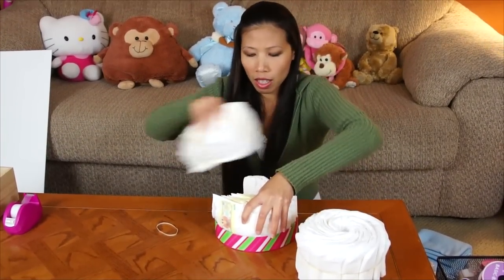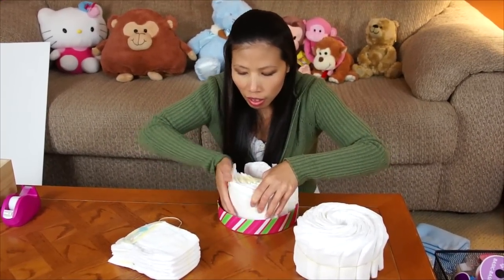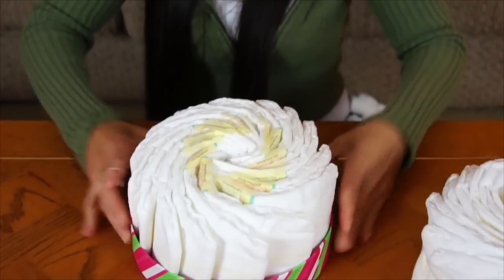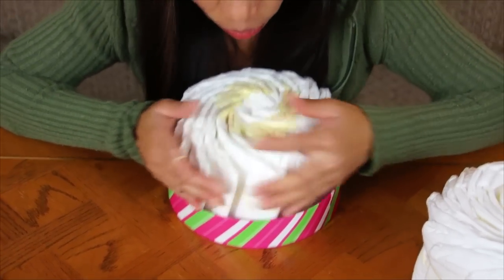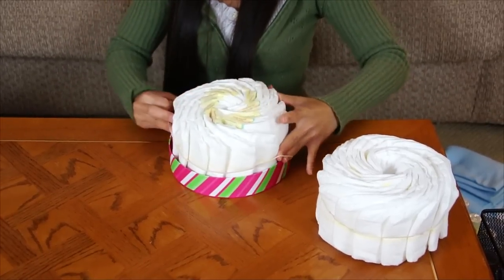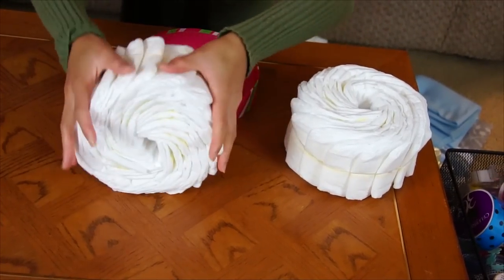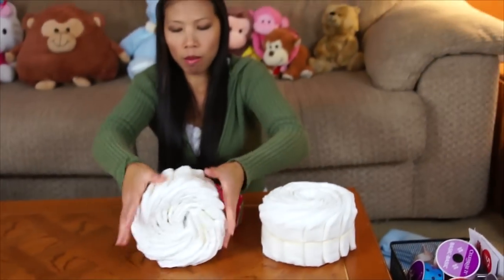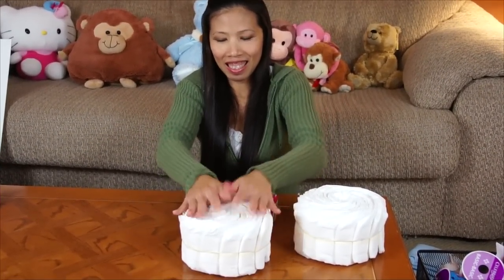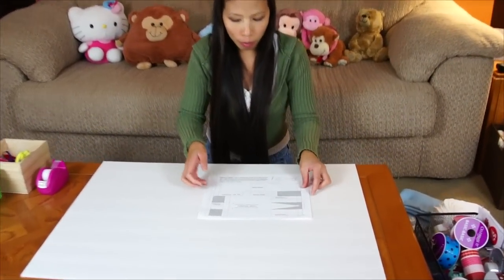Keep putting them together, around and around, and then just put the rubber band on. The diapers need to be very tight together. Use a rubber band that's a little bit thick and tie them. Then smooth them a little bit, make sure they're not flat.